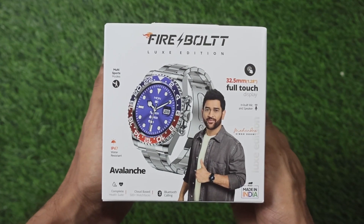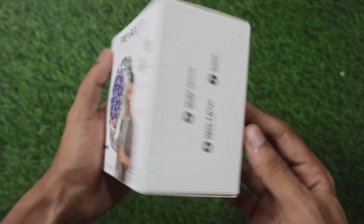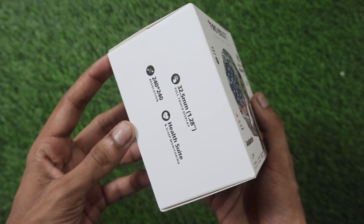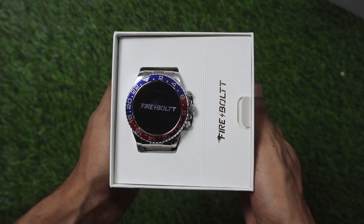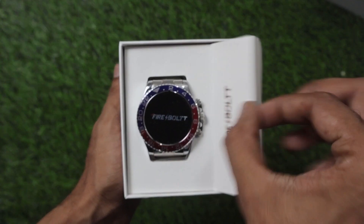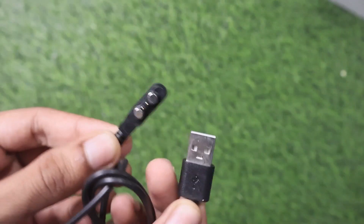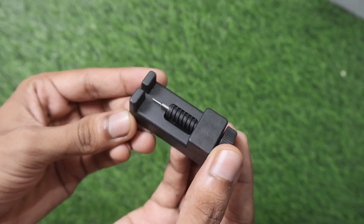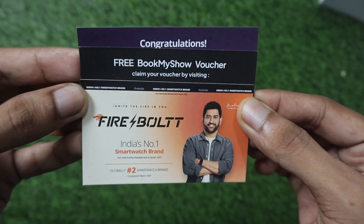Let's get started with the box overview. On the front of the Firebolt Avalanche you get the product image, and on the left and back sides there are feature callouts. Inside the box we get the smartwatch, an accessory box, a user manual, a magnetic charging cable, a strap removal kit, and documentation.